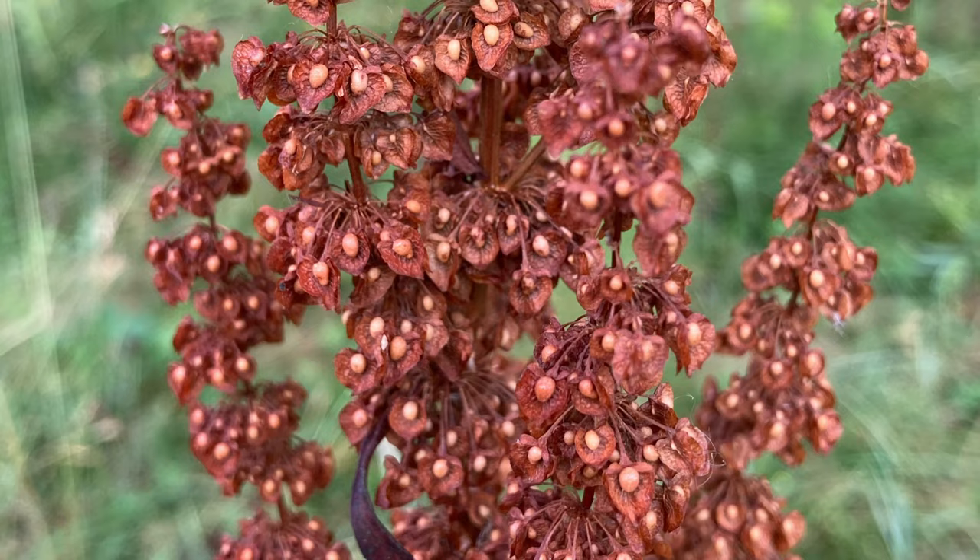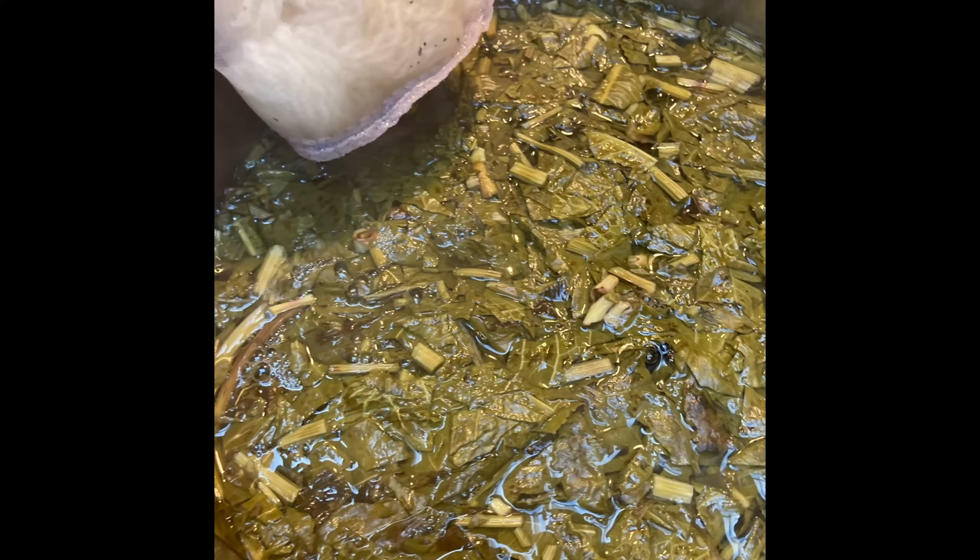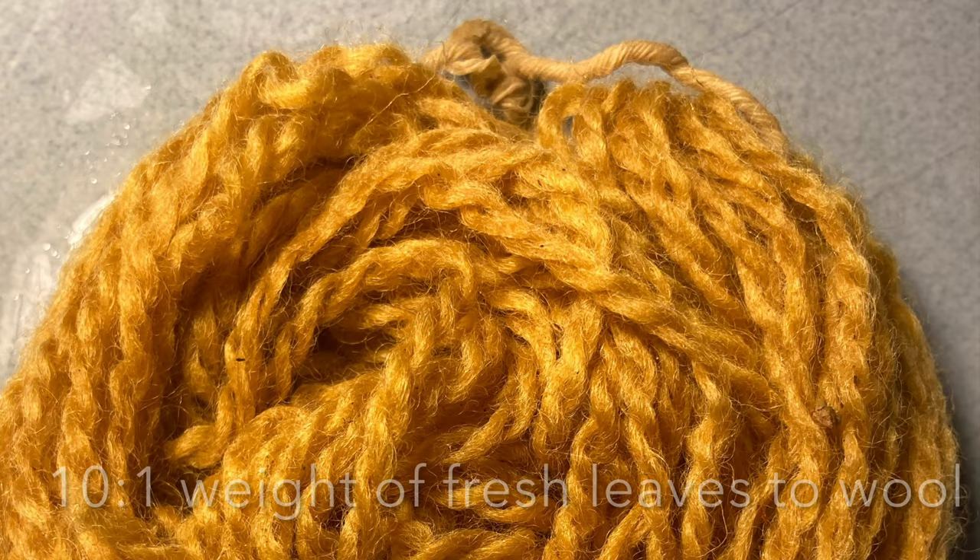Today we are going to be dyeing with the mature seeds of the curly dock. In the spring I did try to dye with the leaves but only managed a pretty meh color, even using a 10 to 1 weight of fresh leaves to fiber. After more research I discovered that waiting until mid to late summer and using the mature seeds instead should give more color options.